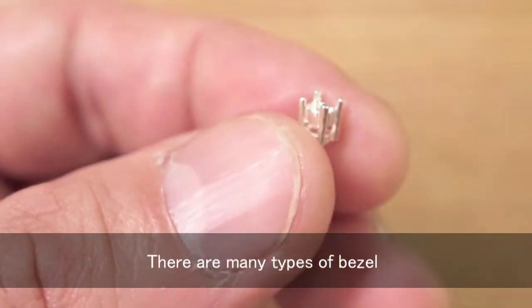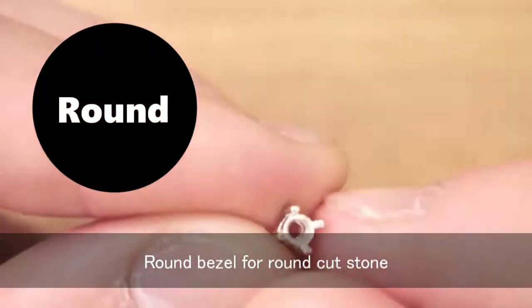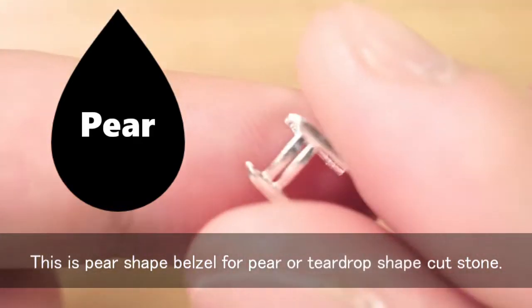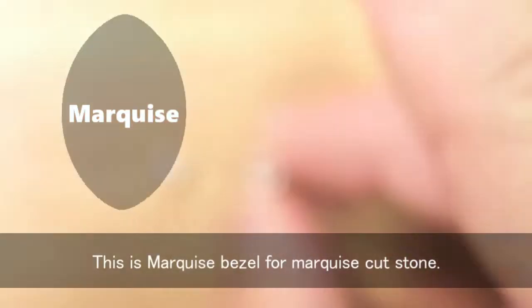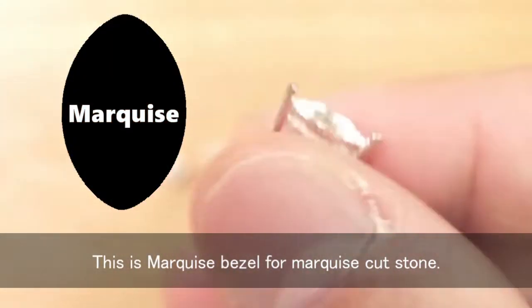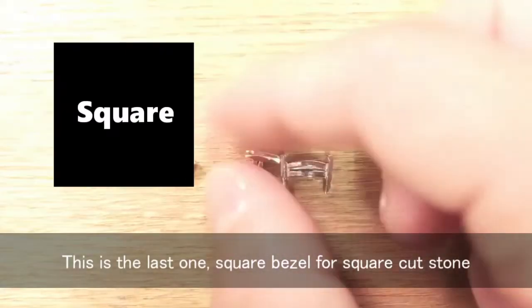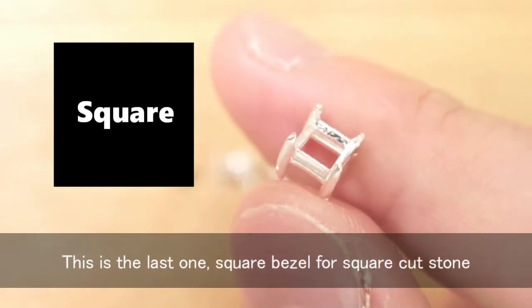There are many types of bezel. Round bezel for round cut stone. This is pear-shaped bezel for pear or teardrop-shaped cut stone. This is marquise bezel for marquise cut stone. And the last one, square bezel for square cut stone.